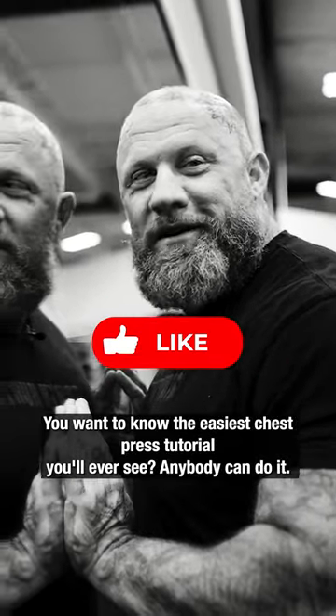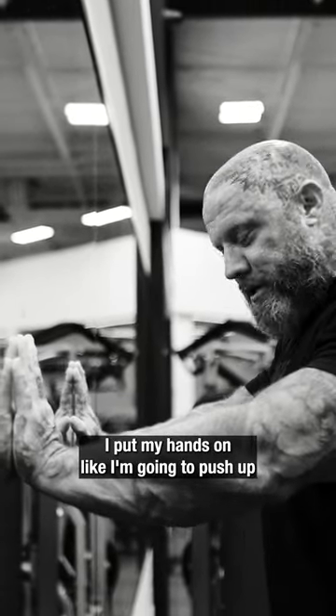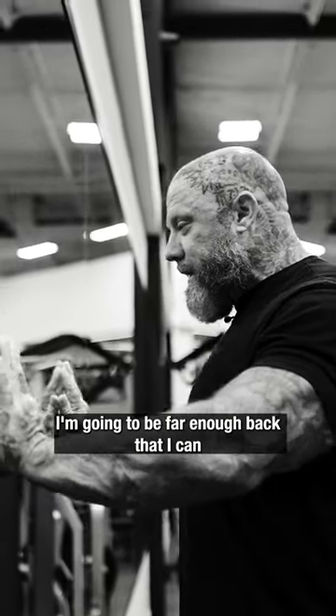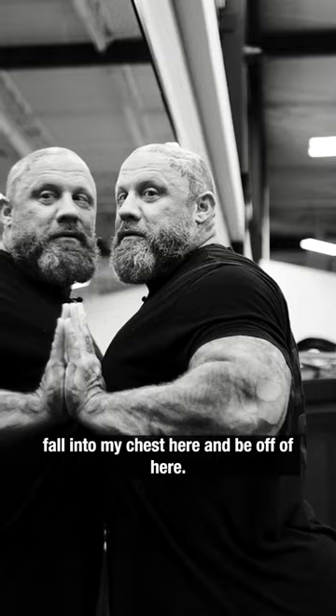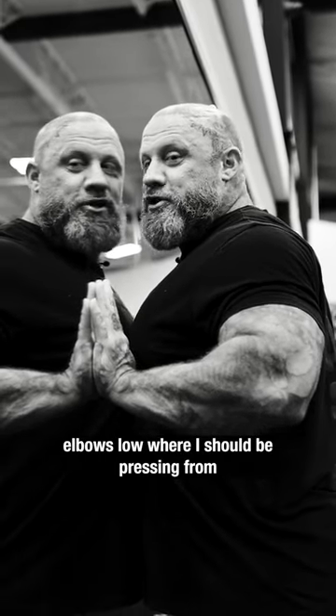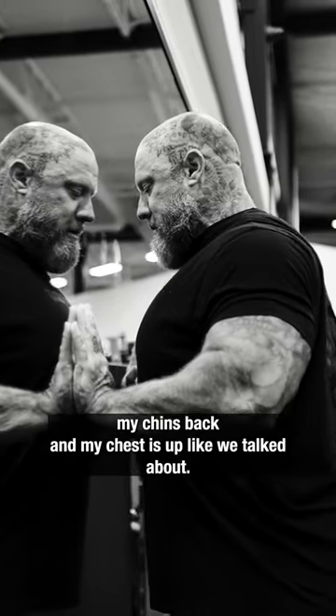Anybody can do it, it takes two seconds. If I get in the push-up position on a mirror, I put my hands like I'm going to push up on the ground but I'm on the mirror. I'll be far enough back that I can fall into my chest here. So my face is on the mirror, arms tucked into my lats, elbows low — pressing from shoulders tucked down, retracted and scapular, chin back, chest up.